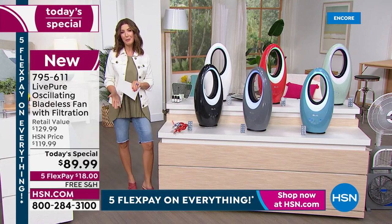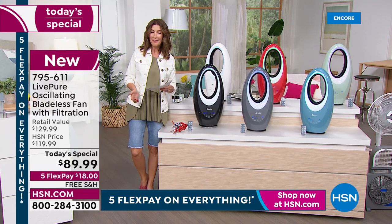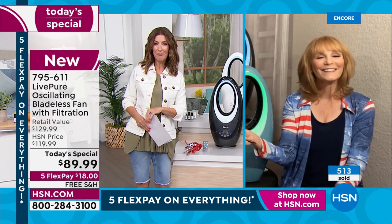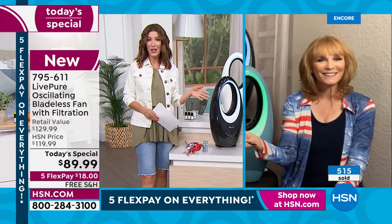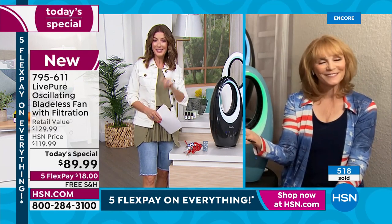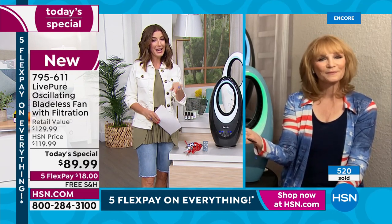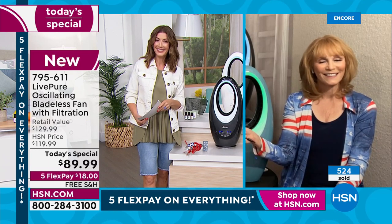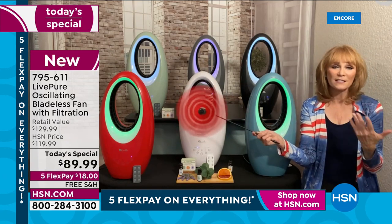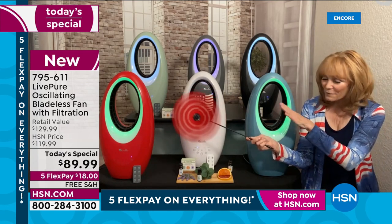We're streaming live on HSN's Facebook page if you have questions. Vonnebel, as someone who's presented this — this is our third iteration of the Live Pure fan. It sold out when we first launched it in 2020. Last year at this exact time it was the same price and very popular. It's back now with the aromatherapy port, better than ever. We just keep adding features, and in this economy not changing the price is an incredible value.